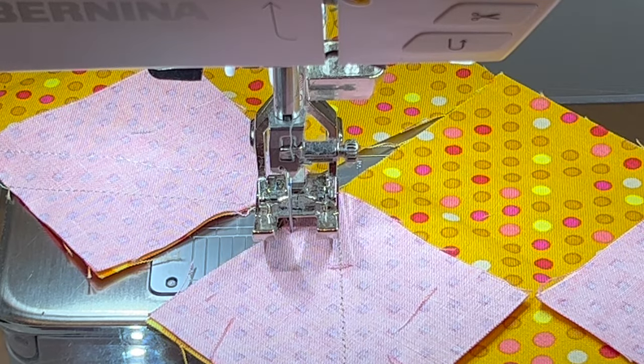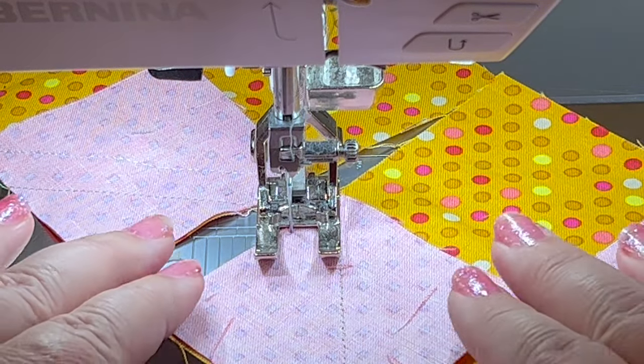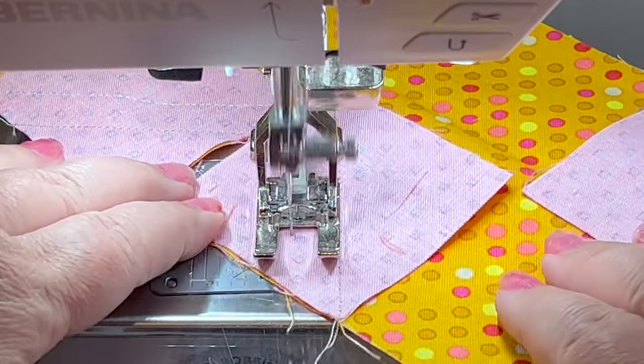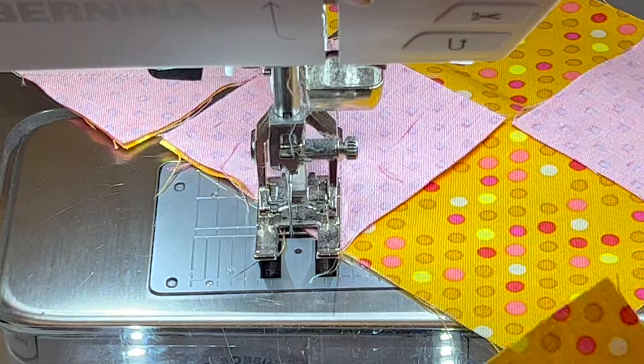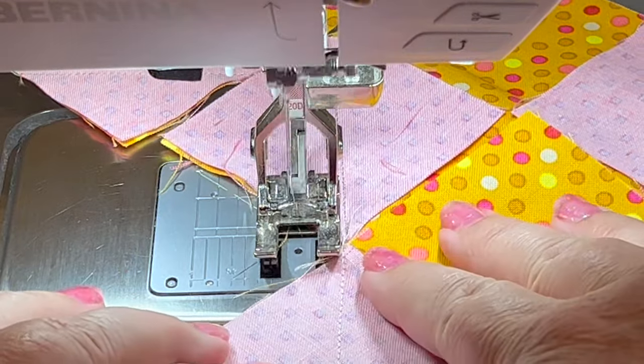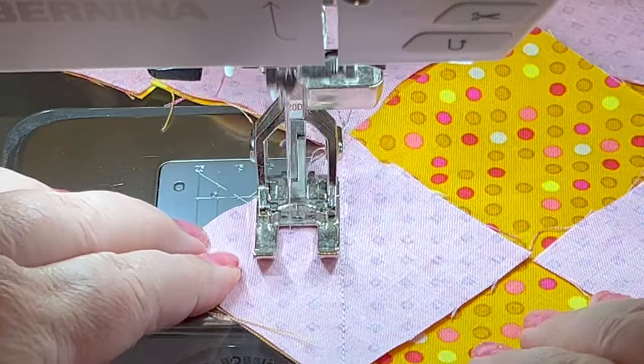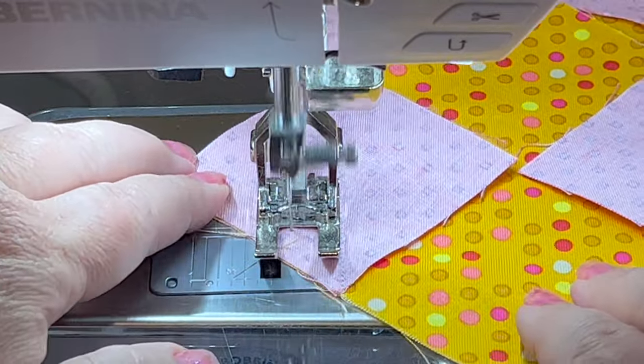Following the free pattern directions, you're going to start off with a whole bunch of smaller background squares. You're going to place both of these on opposite ends of your five-inch squares, and then you're going to sew from corner to corner along both sides. Make sure you check out the pattern for really good diagrams.